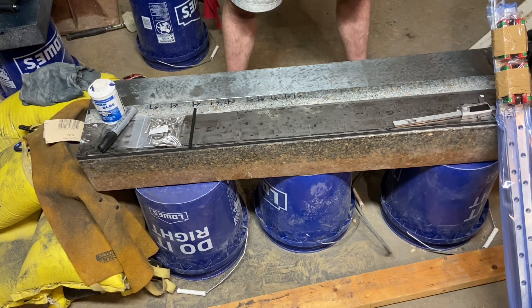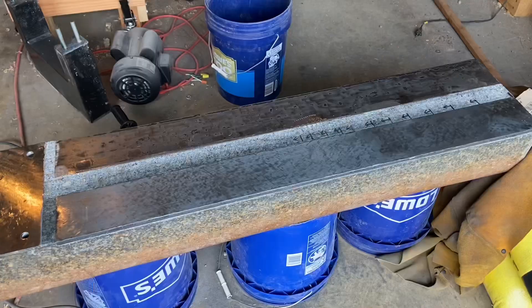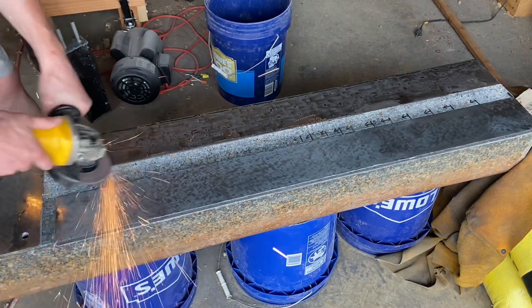Hopefully that will give me enough play so I can dial in my rails, because I really don't want a bolt that's just barely fitting and forces a bend into my rail — that would completely ruin any kind of tolerances.